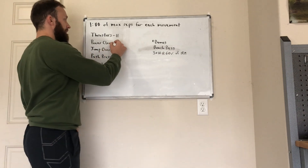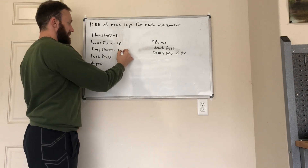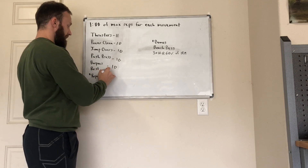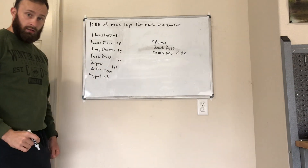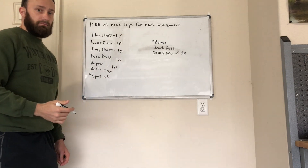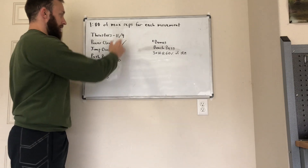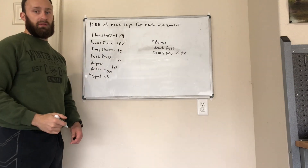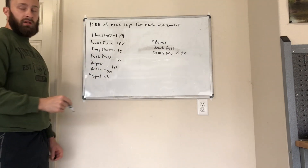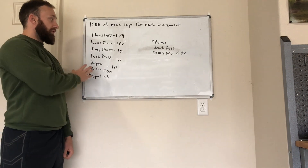So if I do 11 here, let's say I do 10 here — just for easy math, I go 10 all the way down. I'm going to rest for one minute. Then when that minute's up, I pick up and in my second round I'm going to put something to separate the round scores, and continue all the way through. At the very end, I will add all these numbers up to get one singular score. That's the conditioning piece.